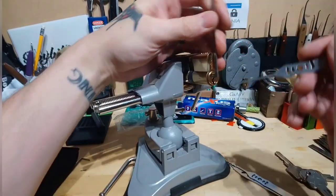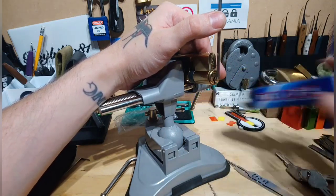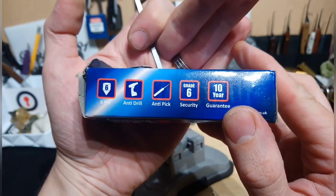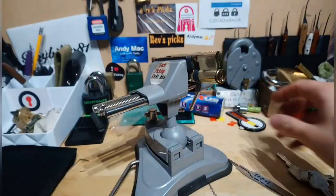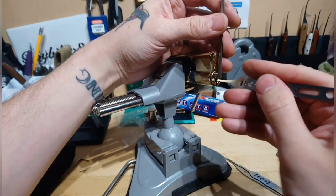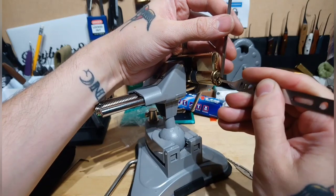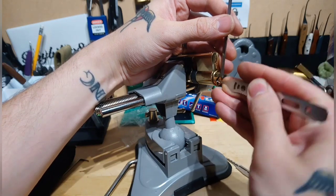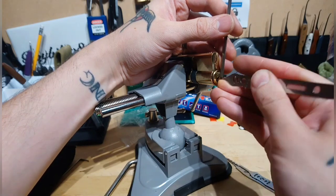These are Maxus Security locks. Let's have a look before we start picking: six-pinner, anti-drill, anti-pick, grade six security, ten-year guarantee. I normally expect some really good spool security pins in here. Grade six security — I'm not quite sure if that's six out of ten or six out of a hundred, who knows. Already got a bit of a false set.